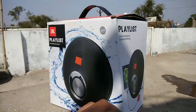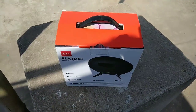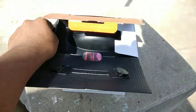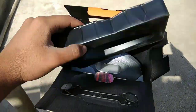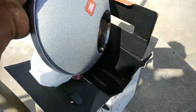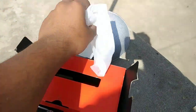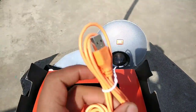Now we are unboxing it. You can see the box contents. This is the speaker, and you can see it on the side. The box is polythene wrapped. You can see a micro USB cable inside.